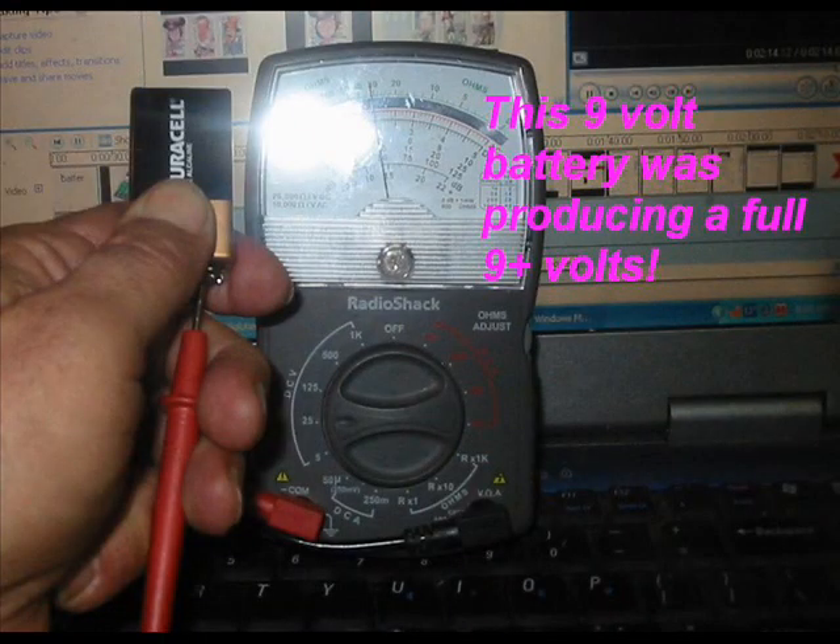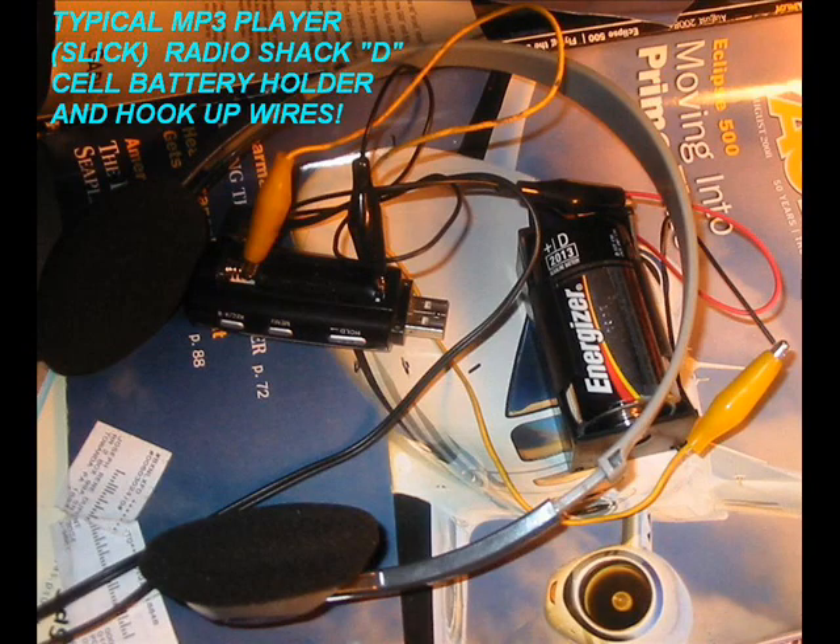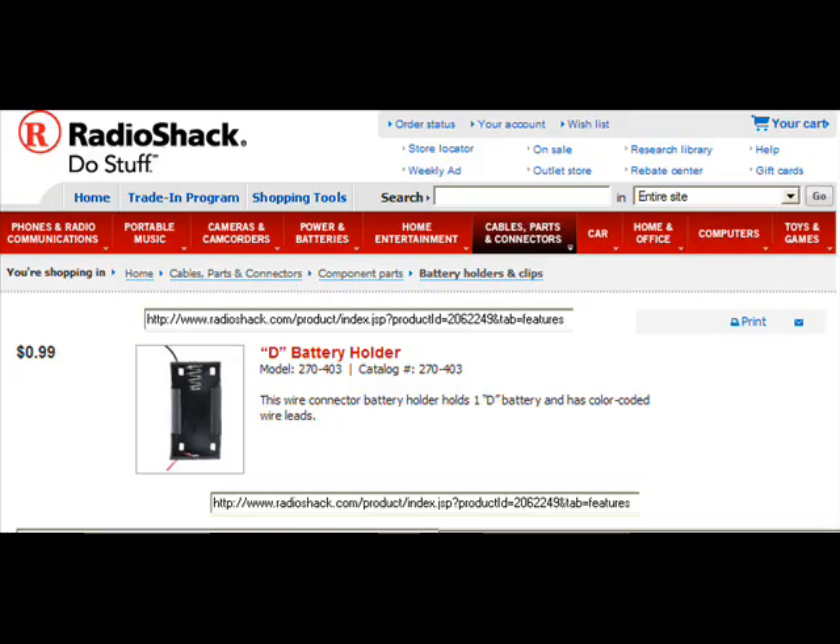Here's a 9-volt battery that's still producing the full 9 volts. And here's another Energizer, 1.5 volts — it's still producing its rated value without load. Here's my hookup again that I just did today; I'm really excited about it. Here's the battery holder from Radio Shack — you can go to Radio Shack and see how to order it.